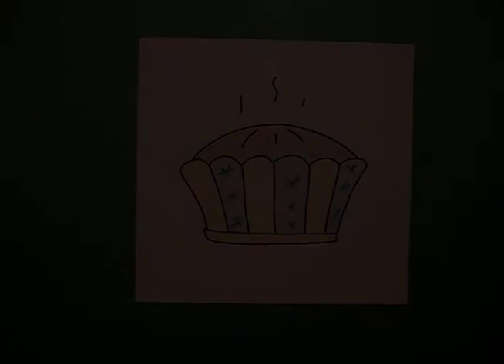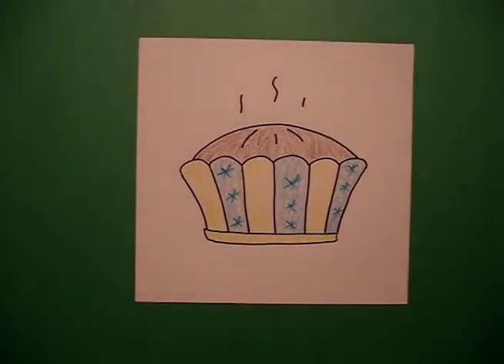Let's see what it looks like finished. Here's my pie, all colored in, ready for Thanksgiving, a bake sale, or some kind of holiday festivity. Okay, bye bye.